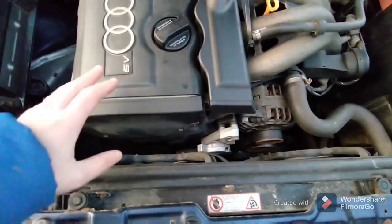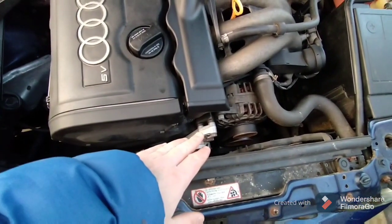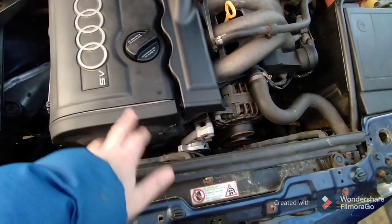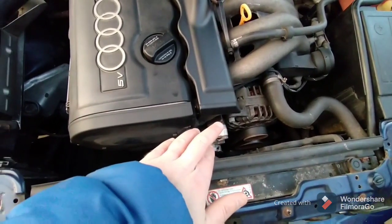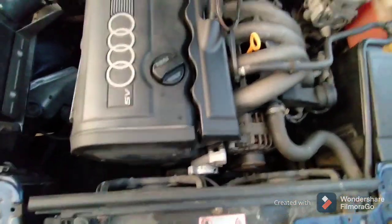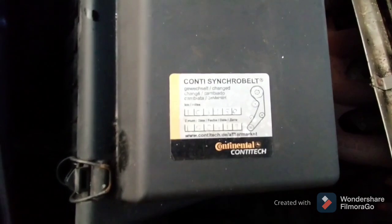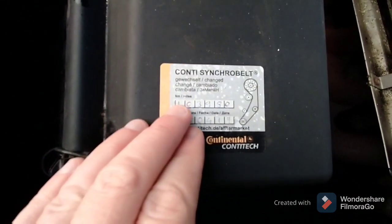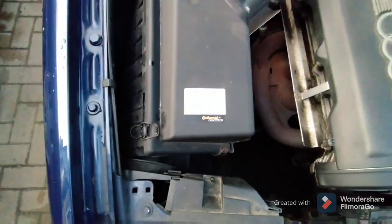One important thing to remember is that this engine has a timing belt and it also has an oil-damped tensioner. You must replace that damped tensioner along with the timing belt — it does cost a little bit more but it has to be done. I changed the timing belt on this car on the 10th of April 2019 at 103,980 miles. The car's got about 108,000 on it now.